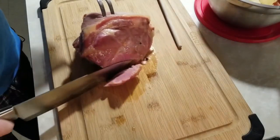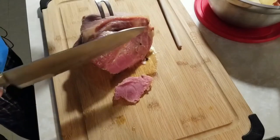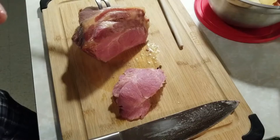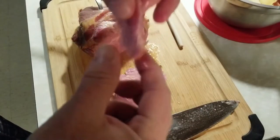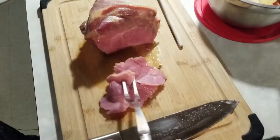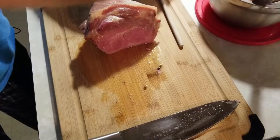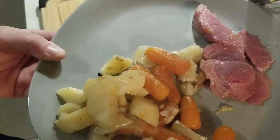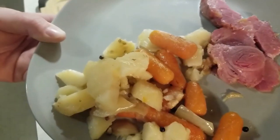All right, let's give her a slice. That's still real hot. Pickled ham, basically. Oh my god, that's so good. Put the plate together. There you have it — pork cottage roll, roasted potatoes and carrots. Thanks for watching, like and subscribe.